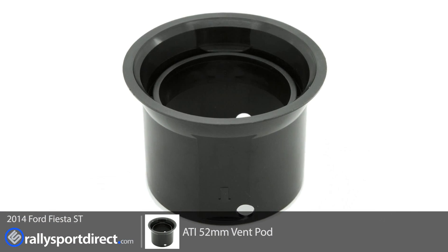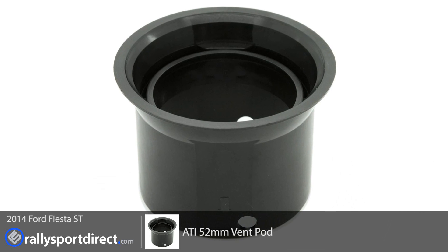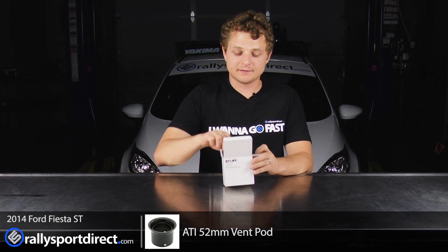Hey guys, Rick with Rally Sport Direct here. In front of me I have the new ATI gauge pod specific for the Fiesta ST. Behind me I have our Fiesta ST, which means I'm going to be installing this today. I'm very excited, but first I wanted to show you guys the pod.